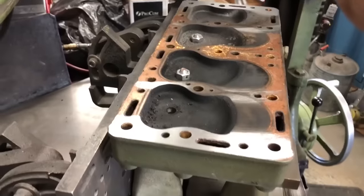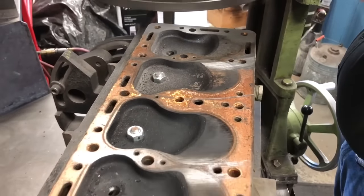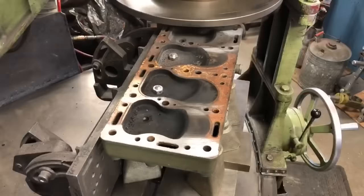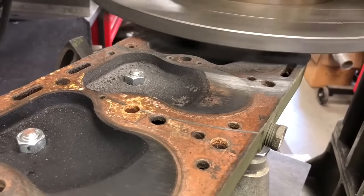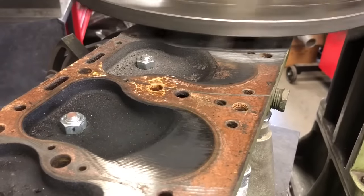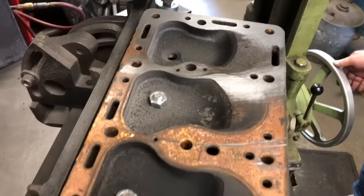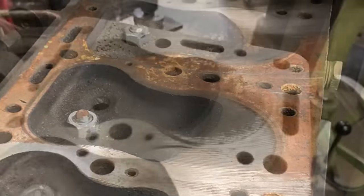What if I were to take that adapter plate and have it swirl-ported at a machine shop? An adapter plate? I think you're wasting your money. Really? It won't help the effect of getting the fuel and air swirling through there?